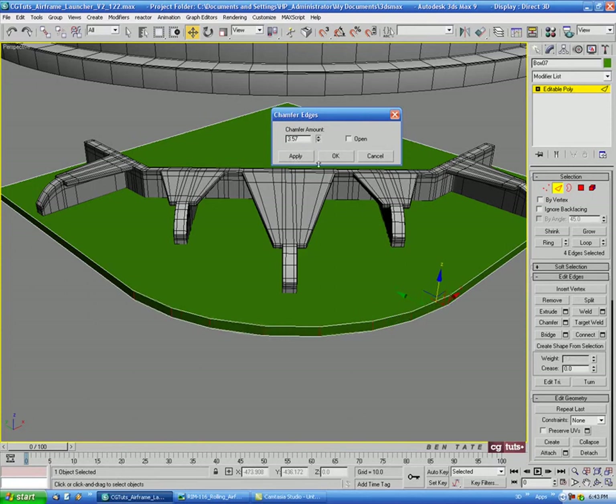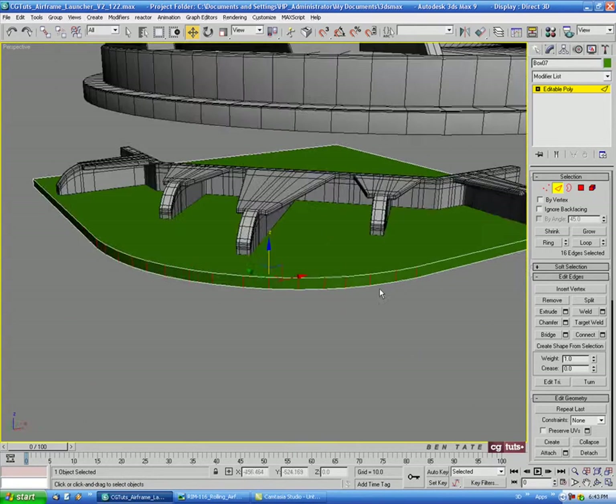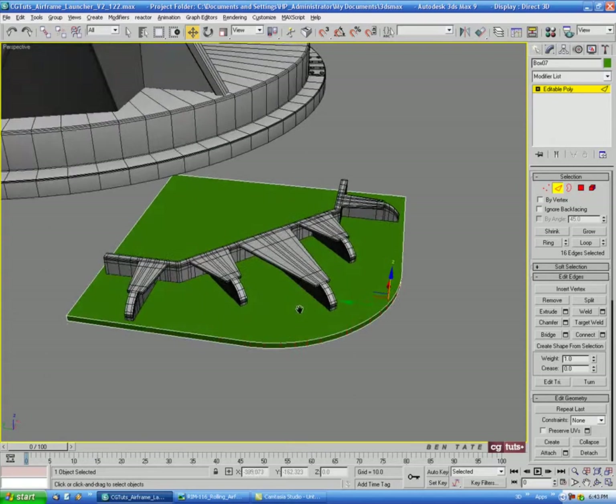We'll go a little lower — about 3.5 on the third, then another at about 1.6 on the fourth, trying to space these edges as evenly as possible. I think that's close enough to the shape we're looking for.